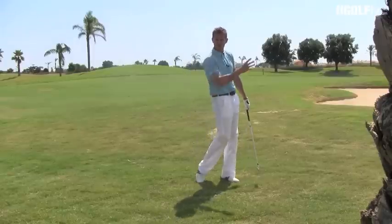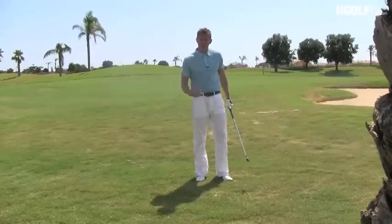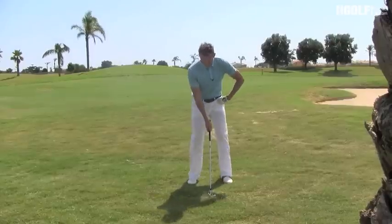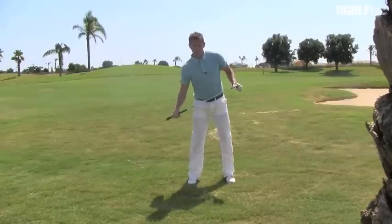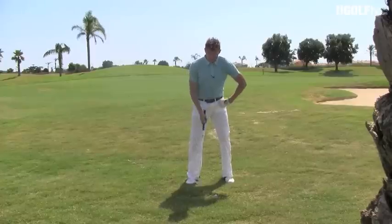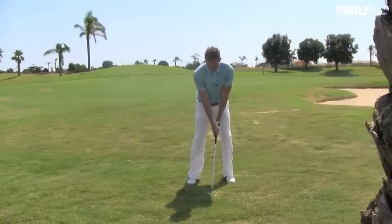You've got to get the club head down and on the back of the ball and almost jump the ball out. Get the weight forward onto your left hand side and hit down and through the ball — you're not going to have that big a follow through on a shot like this. Set your weight up more on your left hand side because that promotes this downward action, then level the shoulders up so that left shoulder comes down, because we want to get steep and down into the ball.